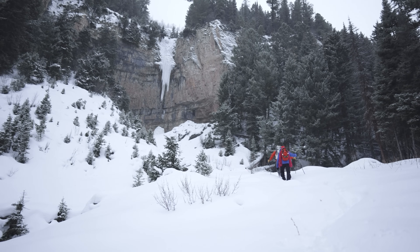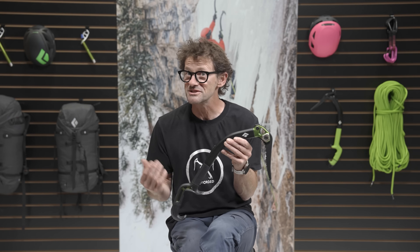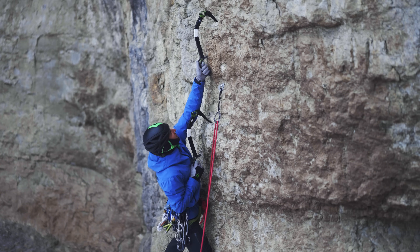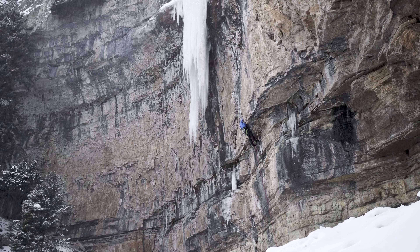We see the perfect user as just about anybody who is headed out and is pretty committed to ice climbing at this point. If you are committed but still a beginner or intermediate, all of the adaptability that comes with this head construction, grip, and versatility is going to serve you well.